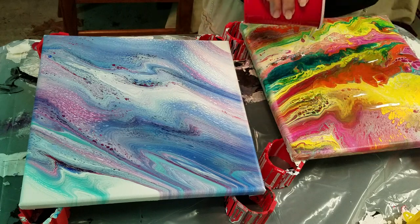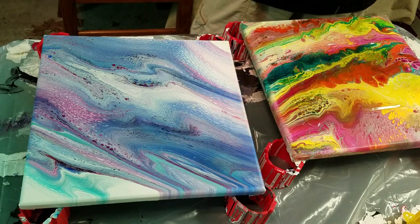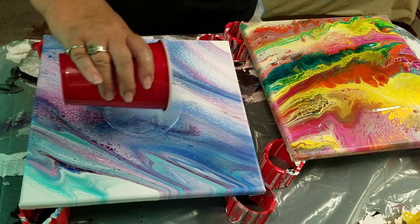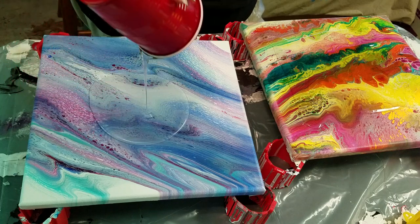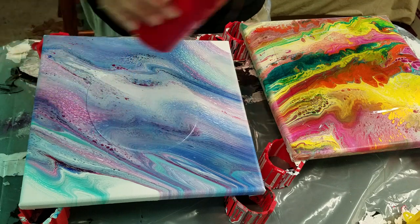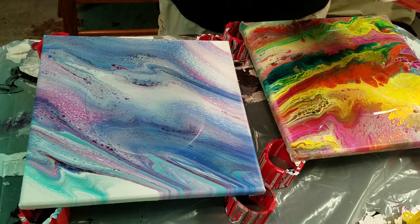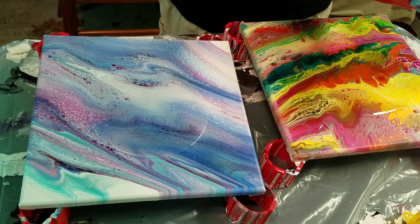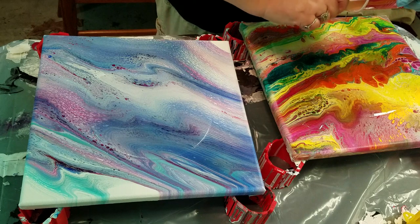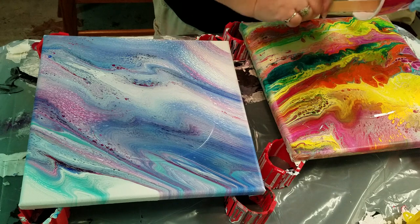Just want to pour plenty of resin and make sure it gets coated really nicely. This is going to be really fun. Basically, you just want to make sure your paintings are clean and well dried. If there's any silicone on the paintings, you want to wipe them down with a soft cloth with alcohol, otherwise the resin may not cure.